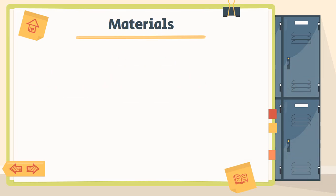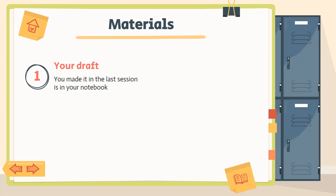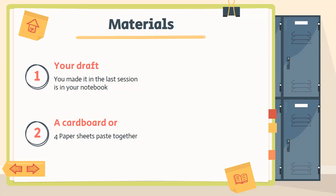So the materials that you are going to need — first of all, your draft. Tu borrador that you made in the last session and is in your notebook. Este borrador te va a servir mucho because ya nada más vas a tener que agarrar las ideas que tienes ahí y ordenarlas de la manera que tú quieras en tu poster. Number two, you're going to need a cardboard, castulina, or four paper sheets pasted together. Yo sé que ahorita la situación no está como para irse corriendo a la papelería, así que si tú no tienes una cardboard, puedes juntar cuatro hojas de papel and do your poster there.